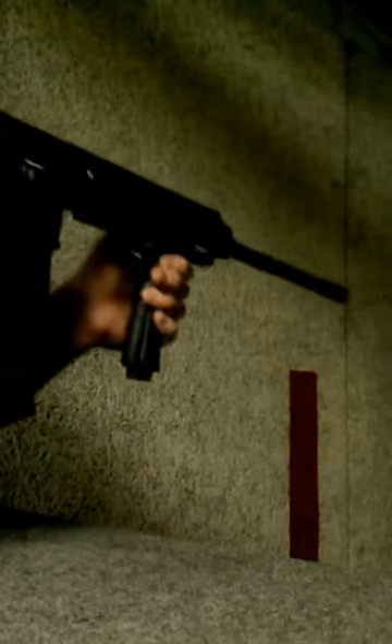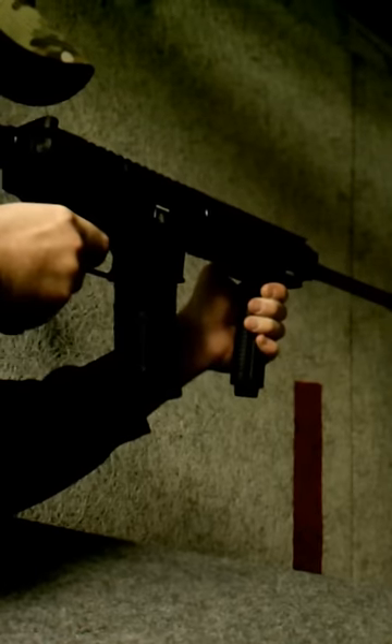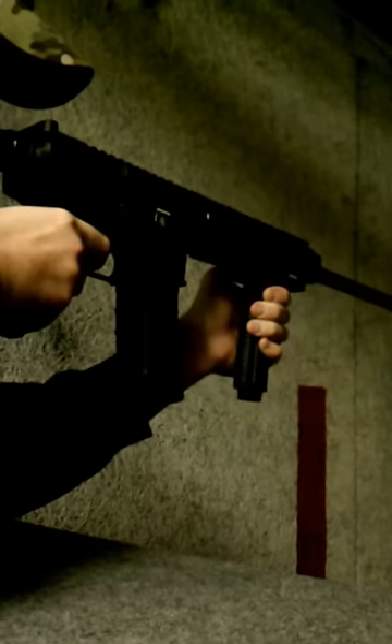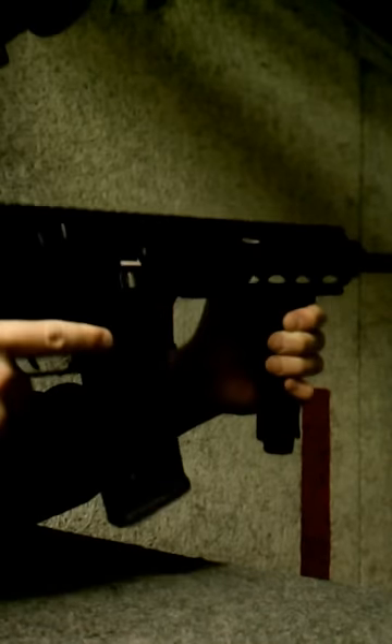So we're shooting into a bullet trap in this indoor range, and we're going to see how she runs. Running pretty darn well.